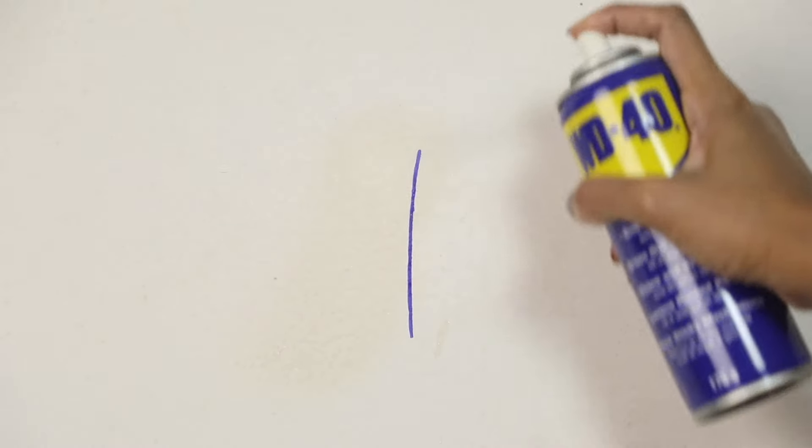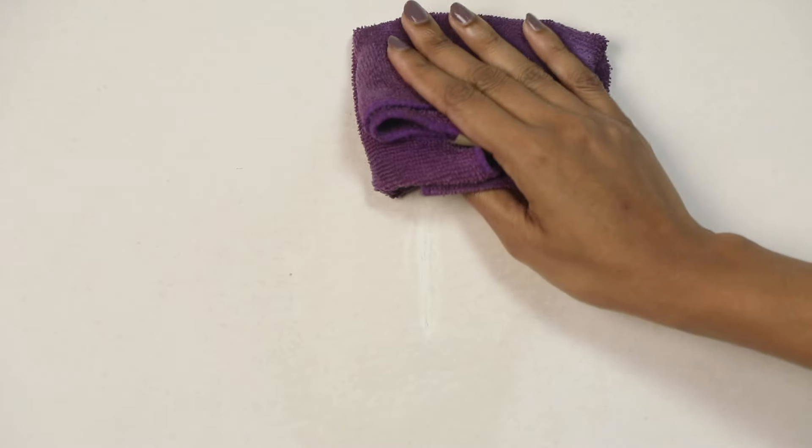Alternatively, use WD-40. Simply spray WD-40 on the stains, let it sit for around 10 minutes, and use a clean dry cloth to wipe the wall clean. WD-40 works wonders especially on stubborn stains.